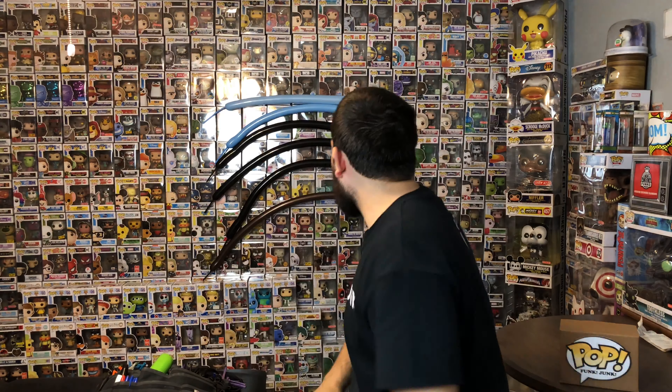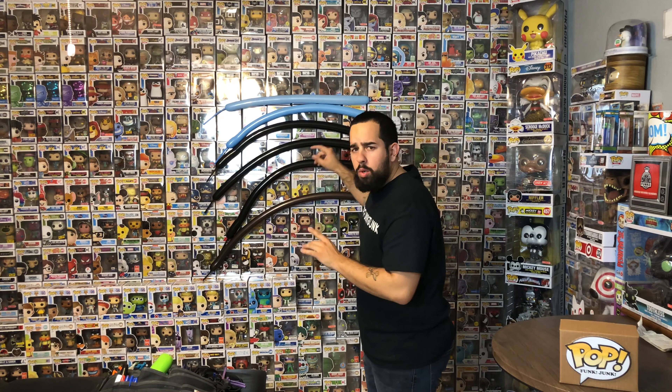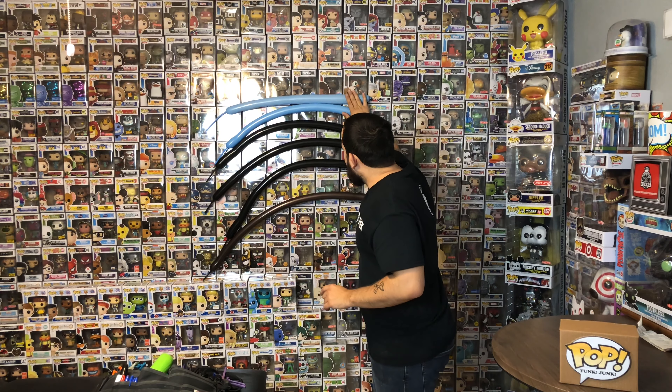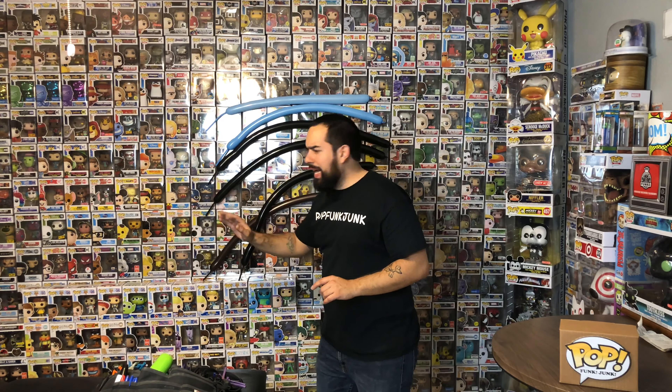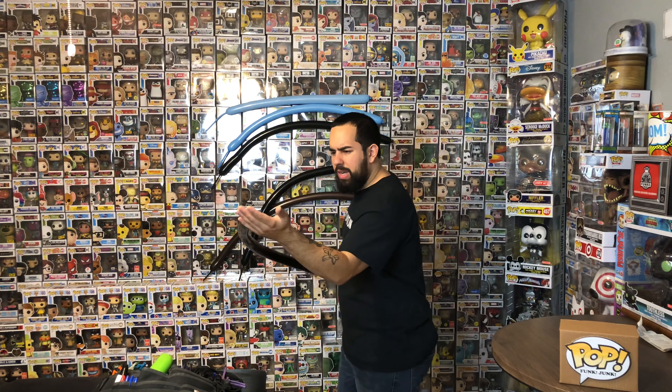Alright, let's get to it. So what we have are two pale blue 260s — these are two-inch by sixty-inch balloons. We also have three onyx black and one chocolate brown. They're all inflated with about a three to four finger tail.